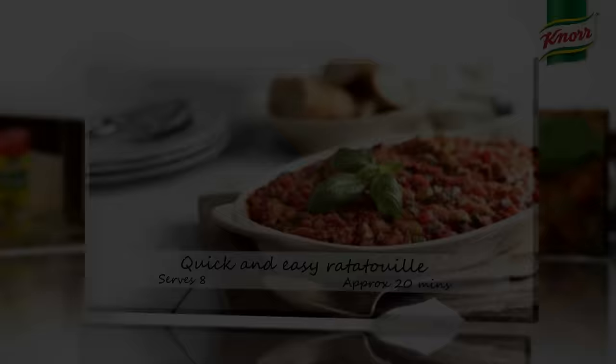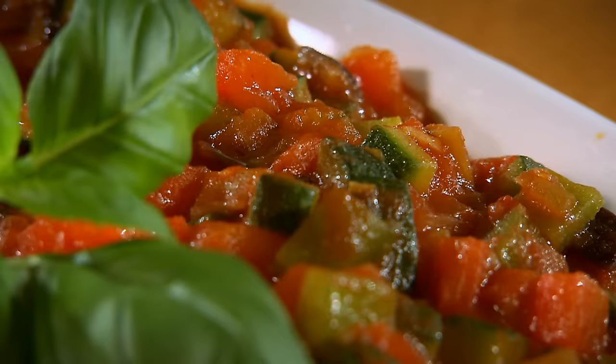Ratatouille is one of those great dishes from the south of France, very Provencal. Fantastic with roast lamb, with grilled fish like sea bass and red mullet, white fish even, or even served cold as a salad. Delicious.